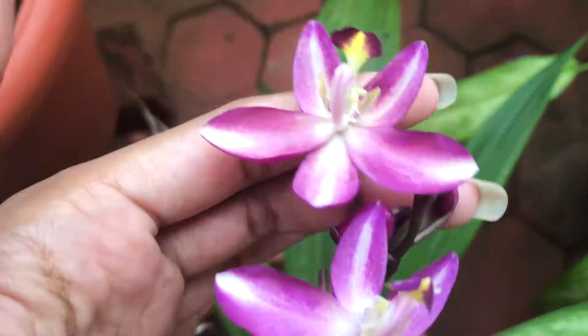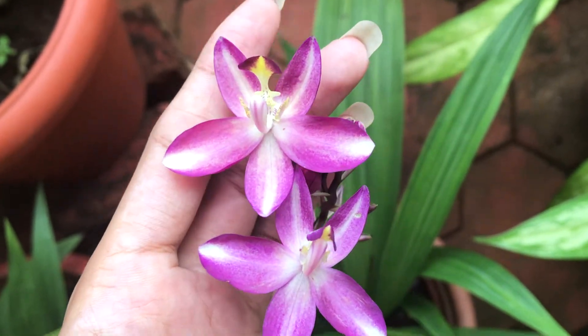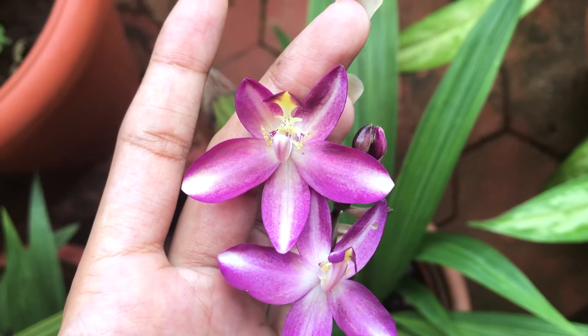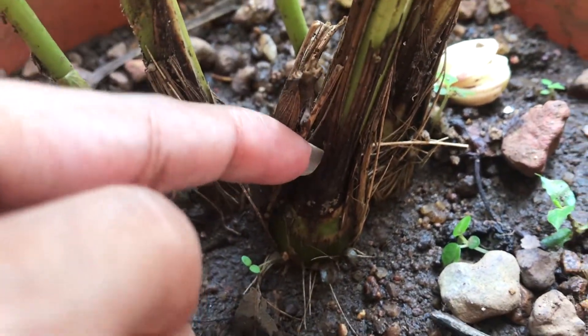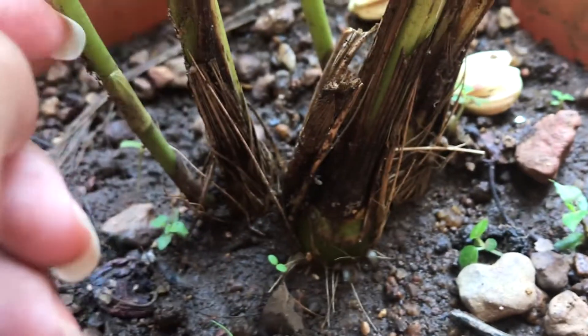As for watering, it is essential to maintain continuous moisture around these plants, so water when the top one inch of soil is dry to touch. This variety of orchids is susceptible to fungal infections and root rot, so you have to be very cautious whenever you water them and never over-water these.